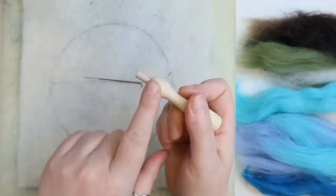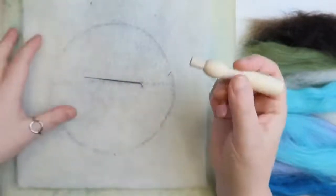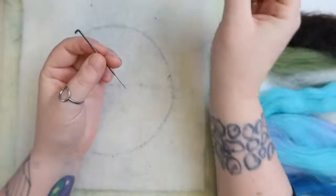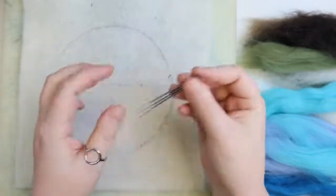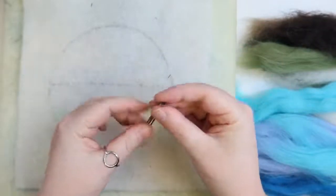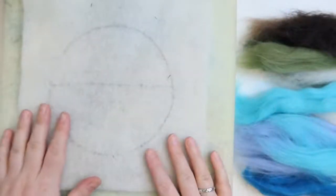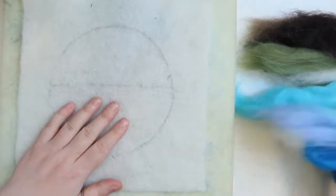I don't tend to use this holder myself. You get these in single ones, in threes, six different sizes, and it does help a lot of people so I've included it in the kit. I just hold my needles - sometimes I hold one, sometimes a couple. You'll see me swap the amount of needles I'm holding as I go. So we've got needles, we've got the holder, we've got the mat. Now we've got the most important thing - the colours.